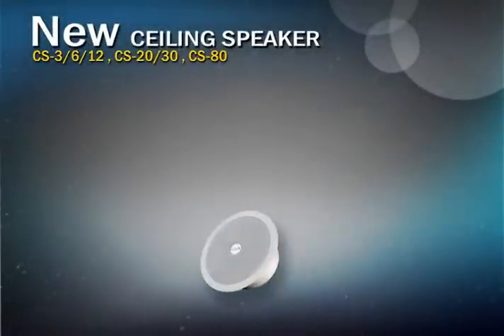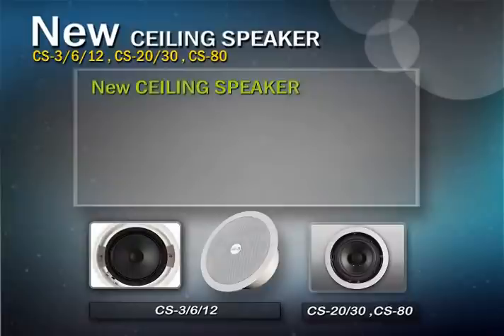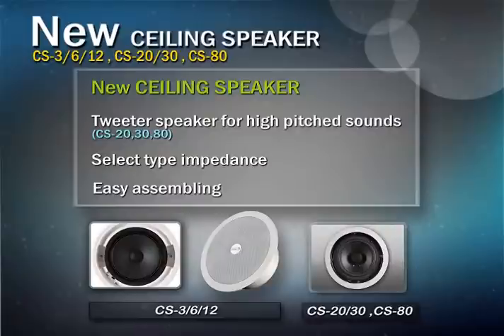The new CS series are versatile ceiling speakers designed for a variety of indoor applications. The speaker employs a single cone woofer with tweeter speakers. A selector-type impedance switch is applied to provide multiple outlets from one input and protect your amplifier from damage. Also, a spring-loaded locking clamp makes it easy to install in the ceiling.